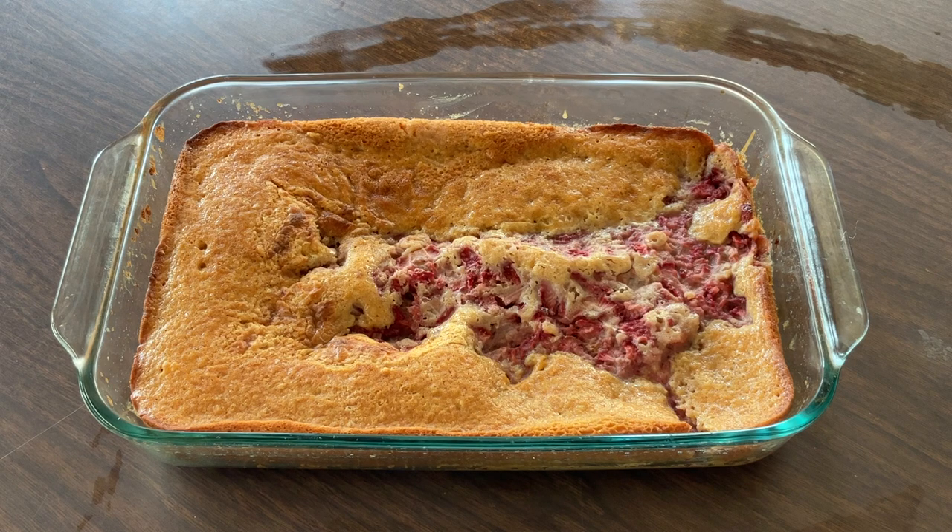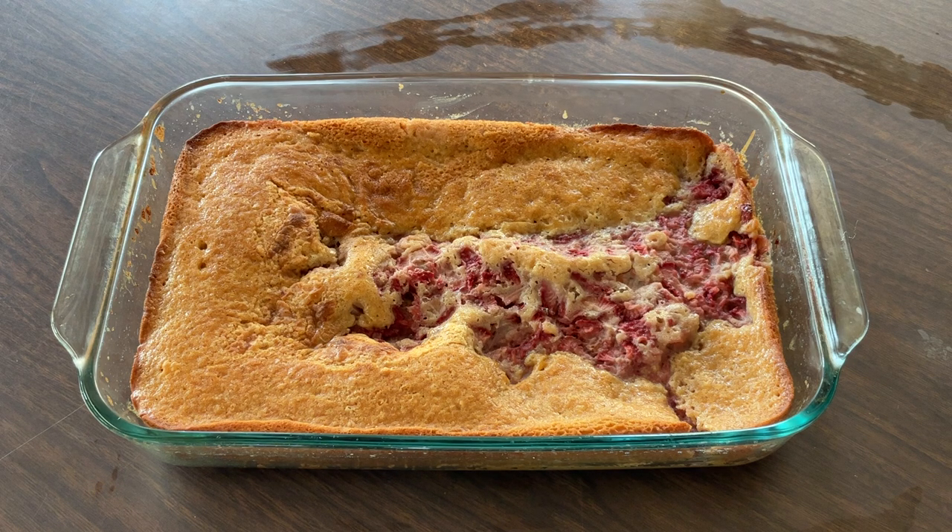My friends, there you have it — fresh strawberry cobbler! Doesn't that look good? Look at the strawberries just oozing out. It smells heavenly. I'm gonna let it cool for a few minutes and then I'll fix me up a plate and give the taste test.